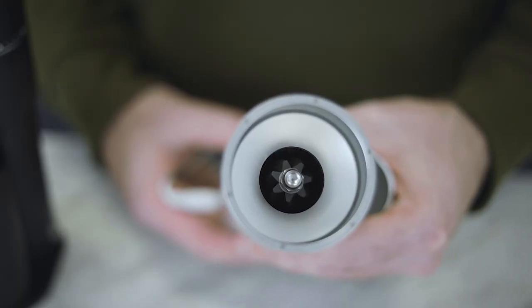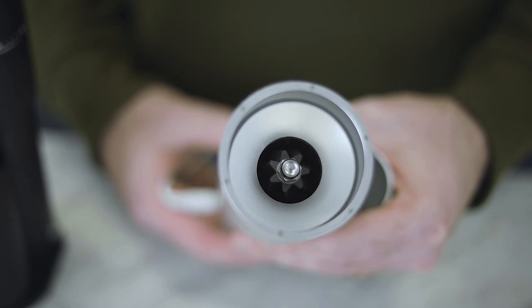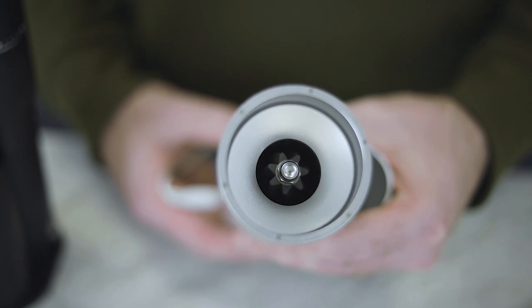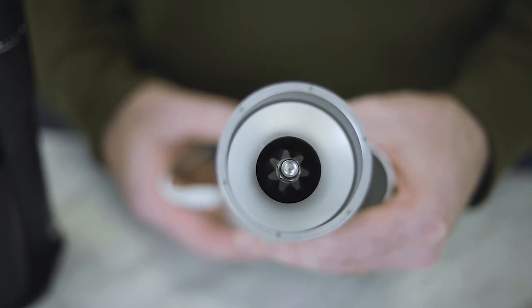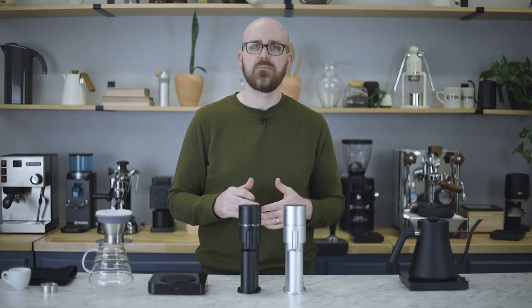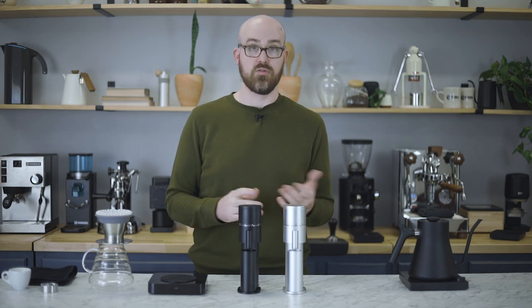You'll have the choice of two 48mm burr sets when purchasing a Lagom Mini. The first set Option-O calls Obsidian — they're not actually made from obsidian, but they have a similar dark color, coated in titanium nitride, which gives them an advantage for espresso grinding. These burrs create a cut profile with higher body and medium clarity, which is advantageous for espresso or other fine grinds, and for those who prefer denser body in their pour overs.